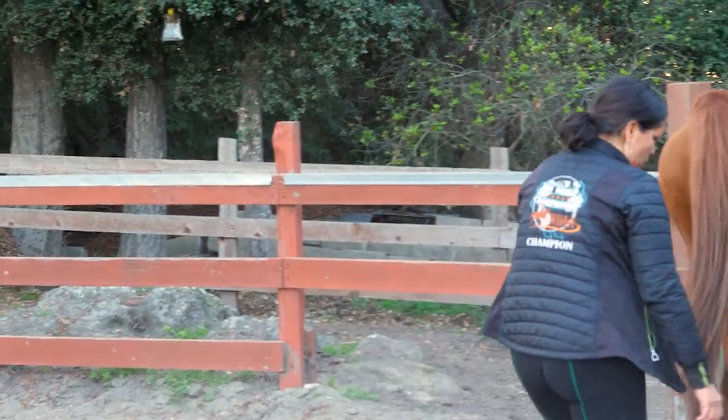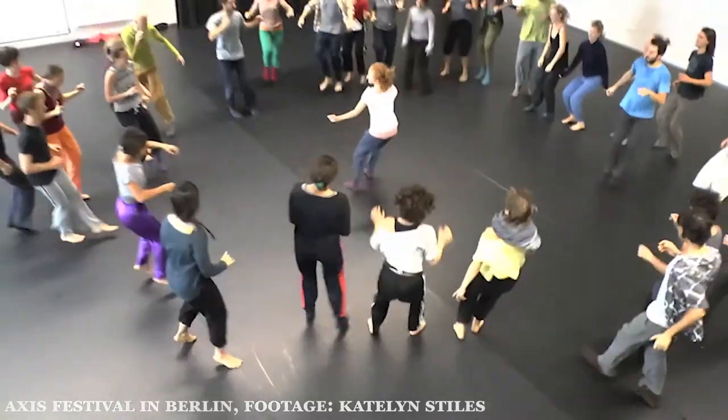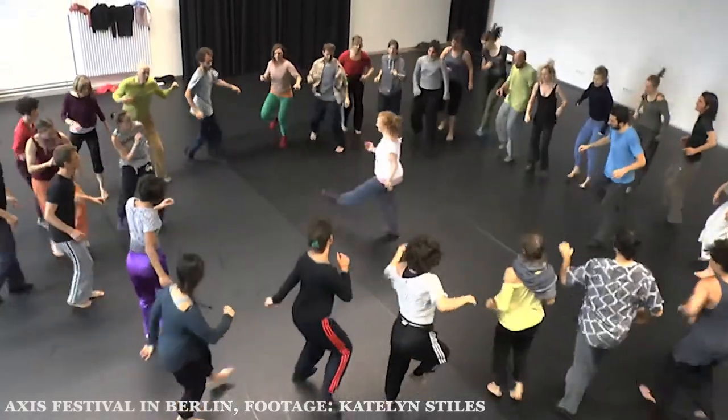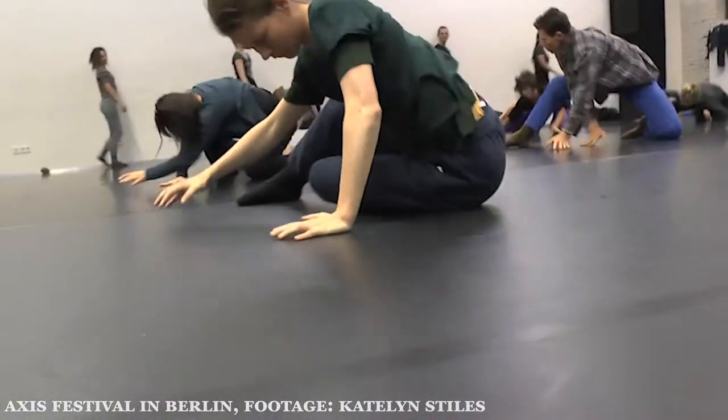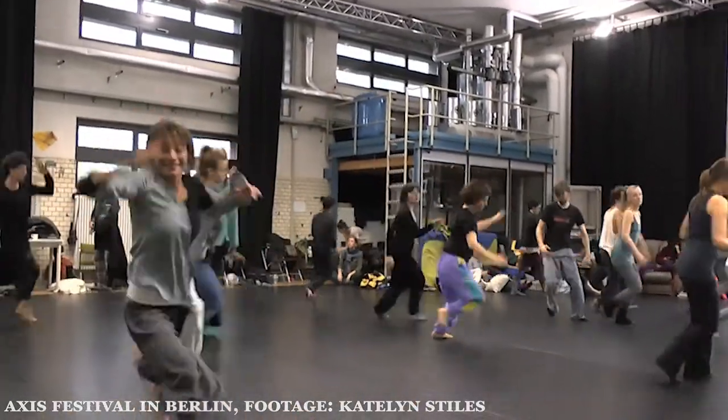The practice that we're doing, the Axis Syllabus, is really a different and unique kind of application that looks like dance. The Axis Syllabus has an application in lots of different fields because it's steeped in the science of anatomy and physics and the application in movement.